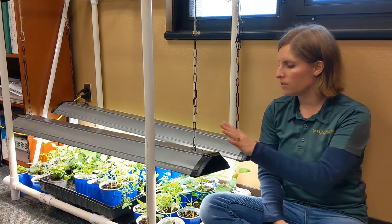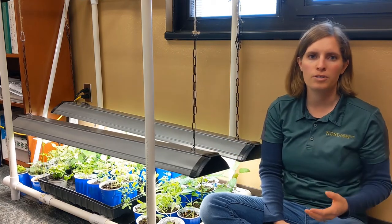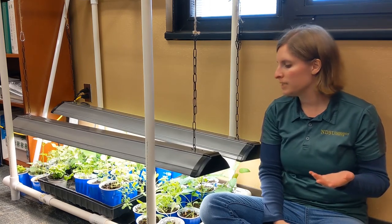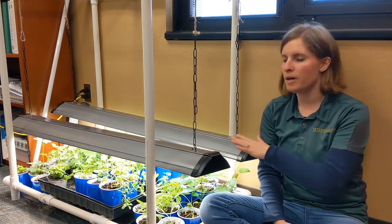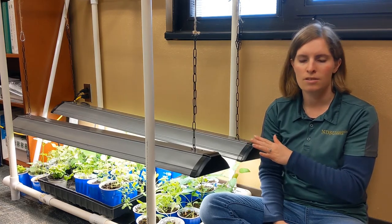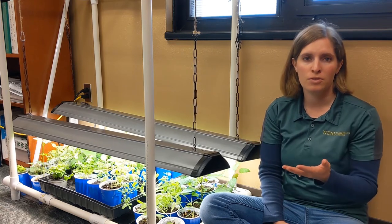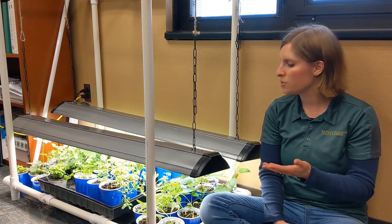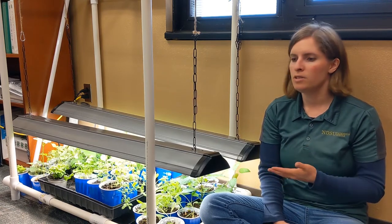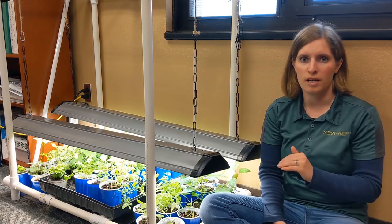These are just simple fluorescent shop lights. We bought them at the local hardware store — you can find them all over the country really easily. This is about the most inexpensive way to do lighting for seedlings. The cool white light bulbs typically used for fluorescent light fixtures provide more than enough light for our seedlings.